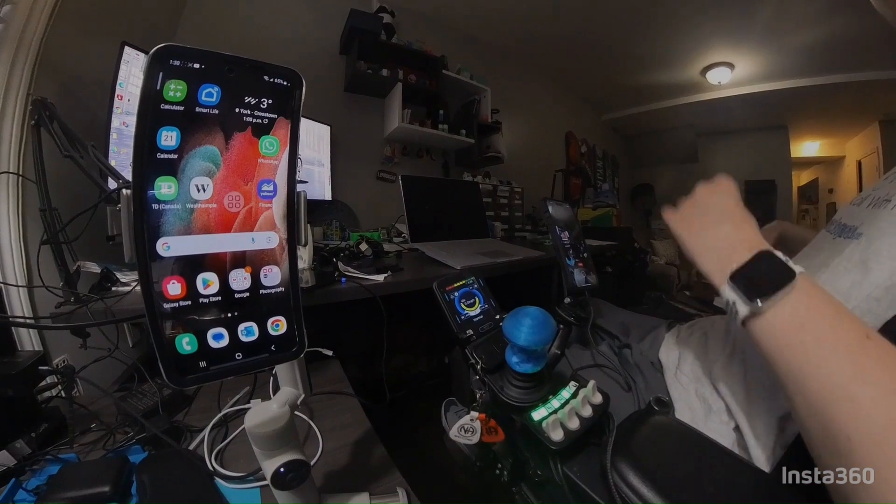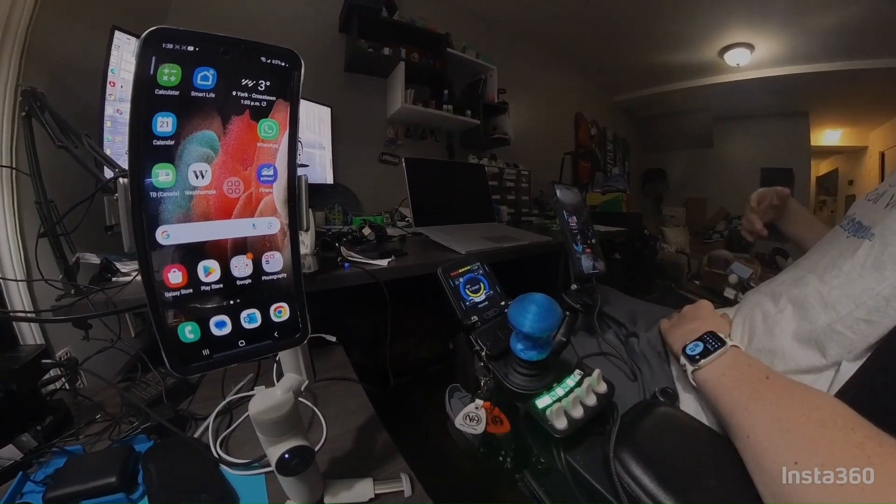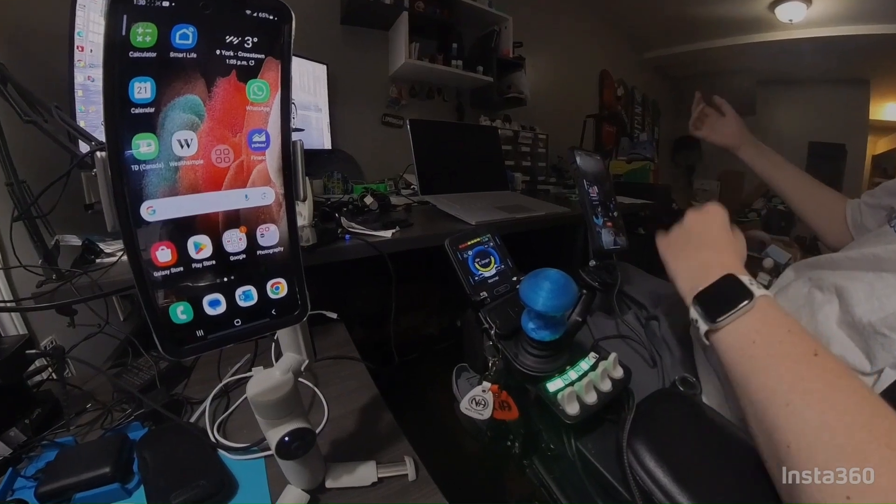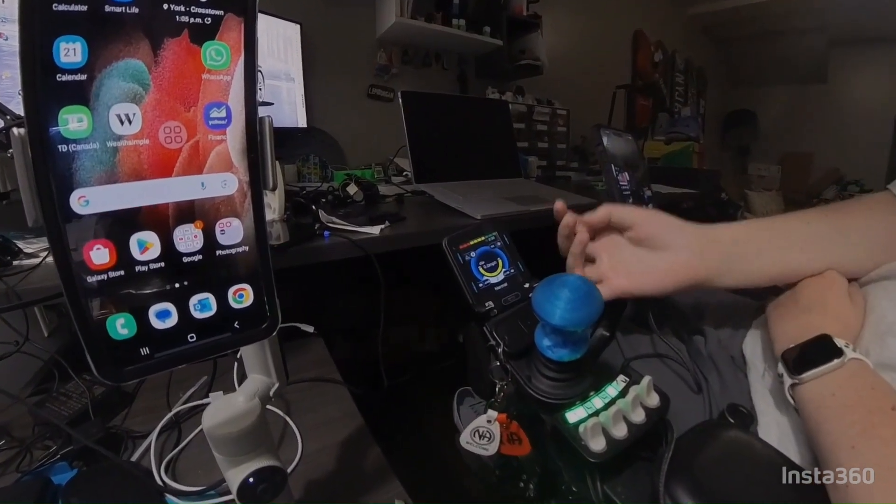Anyways, with that let's hop into this. This video is how to connect your joystick to your phone so you can work for Fable, or just make your life a little bit easier by being able to control your phone with your joystick. We're gonna switch over to the camera and I'll show you how easy it is to connect your Bluetooth joystick to your Samsung phone to control it with a switch.